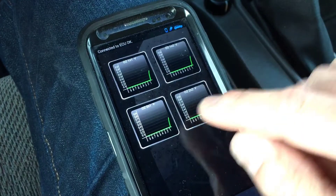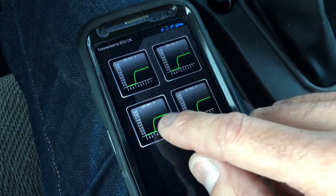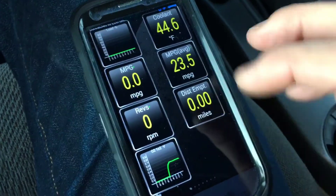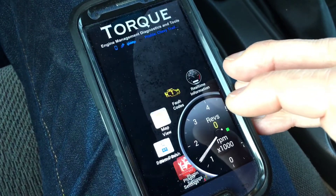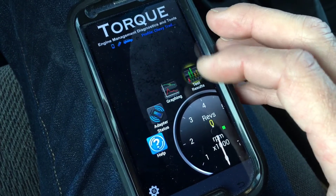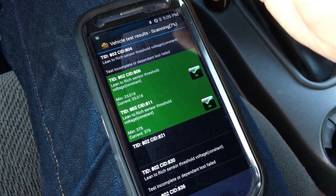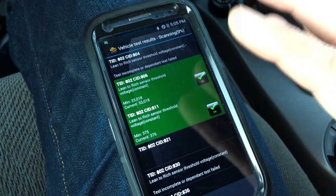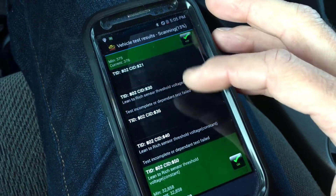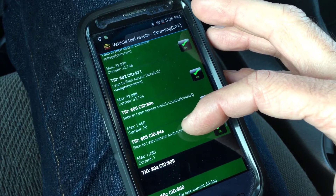Now that it's connected and transmitting data, here are some things I like to look for. The oxygen sensors are what I was tracking last, so I've got that set up. You can also check engine load, miles per gallon, coolant temperatures, and more. Going back to the main menu, you can do a Test Result, which lets you see via this OBD2 scanner all the components in this vehicle. The ones highlighted green are ones it's getting an accurate connection to.